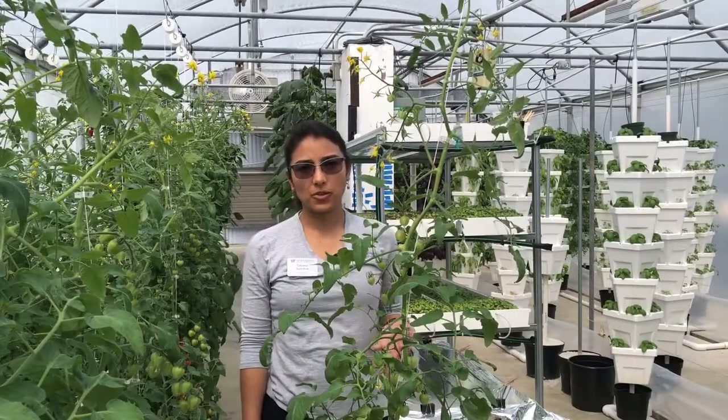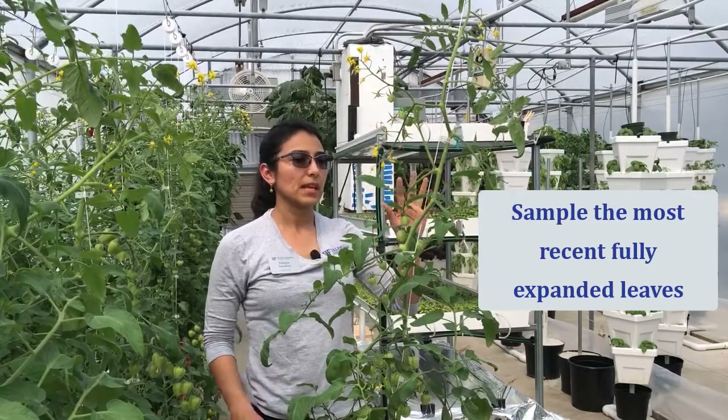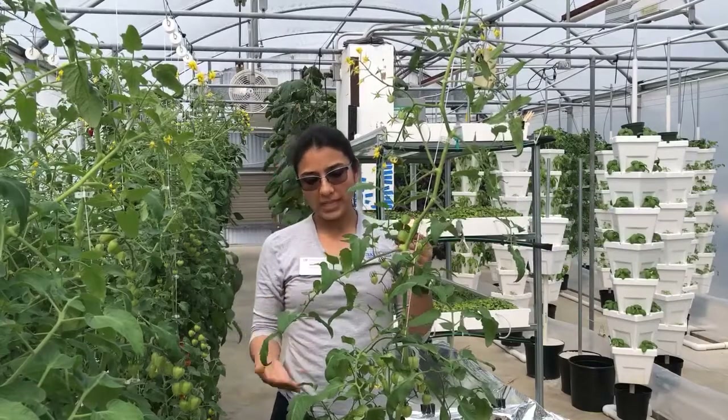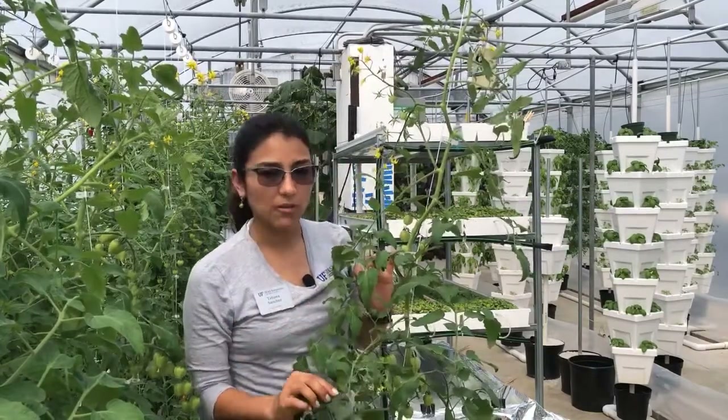When you're looking at the plant you're going to sample from, you want to take a look at the young leaves and take notice of the color and the expansion of those leaves. As you move your way down you're going to find that the older leaves are darker in color and they're fully expanded.